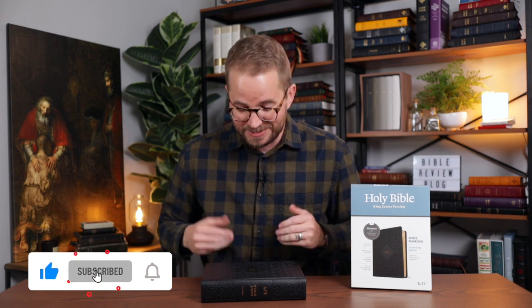So before we dive in, hit that like button for me, subscribe to the channel. This is the KJV Wide Margin Journaling Edition from Tyndale Bibles.